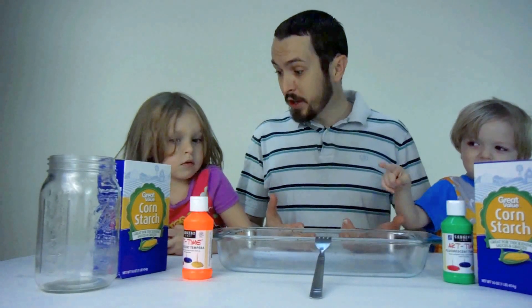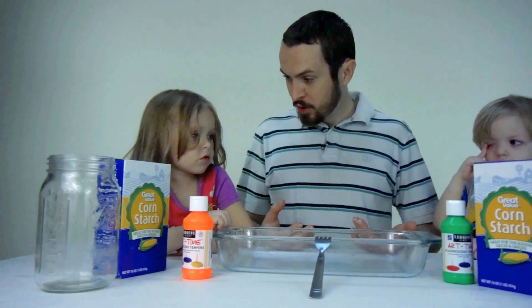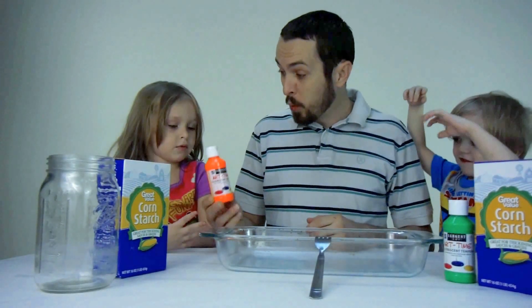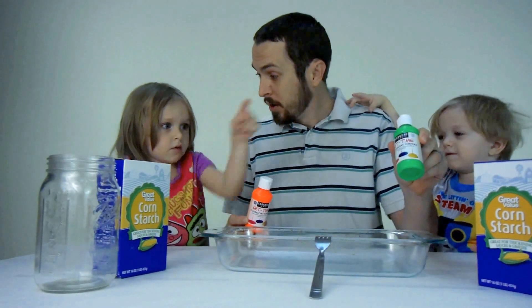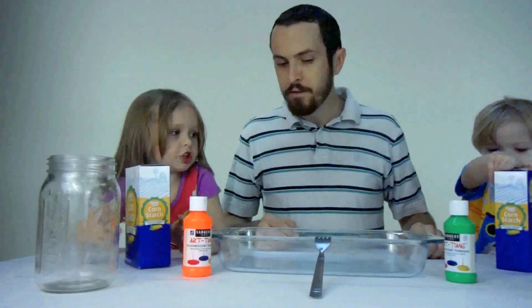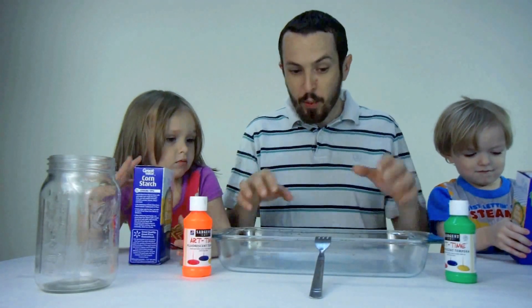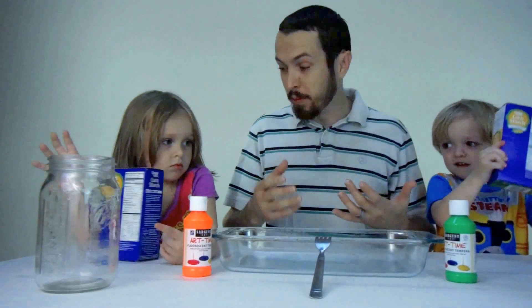Funtime Girl, can you tell us what's going on today? We're making non-Newtonian fluid. We're going to make orange and green. We're going to do that with cornstarch. And we're going to add some water to the cornstarch, and then we're going to have a cool fluid and play with it.